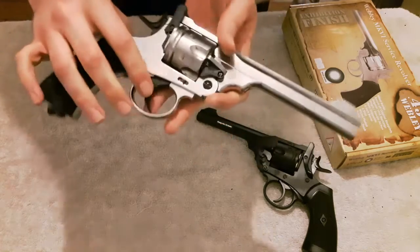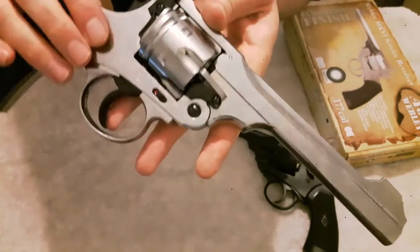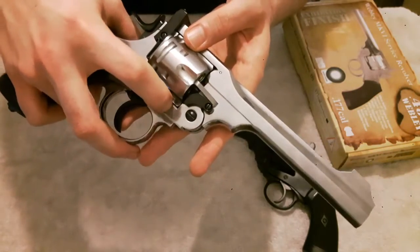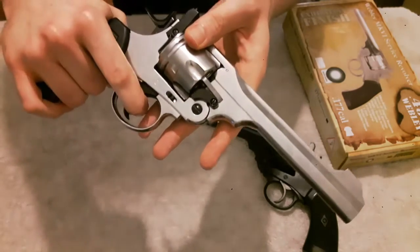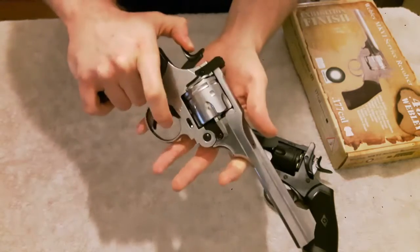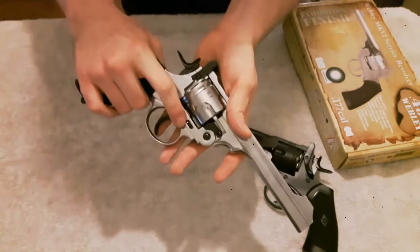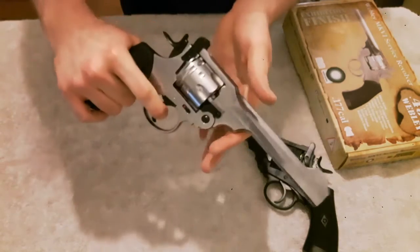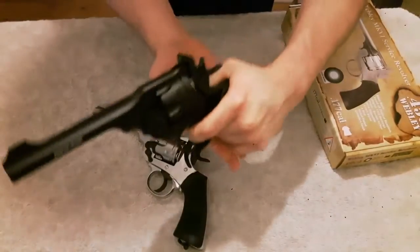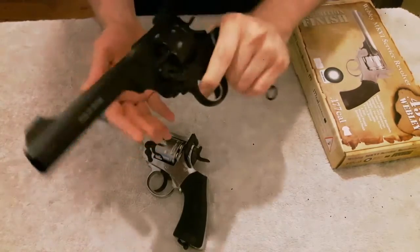Just like to point out — that's where the safety is. So when you can see red, the gun is ready to fire as they say. To take the safety off you have to retract that back, and then when you can see red nothing will function — the hammer won't go back or anything like that. It's quite a stiff catch, so you know that you've operated it. Just to show you the sound — both versions sound exactly the same and look the same.